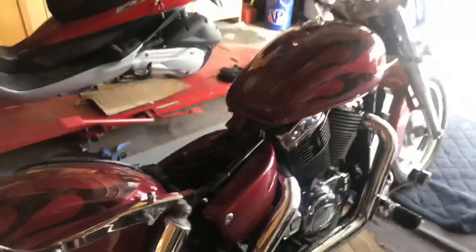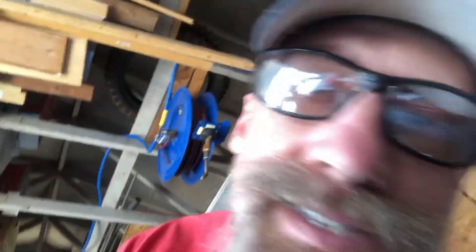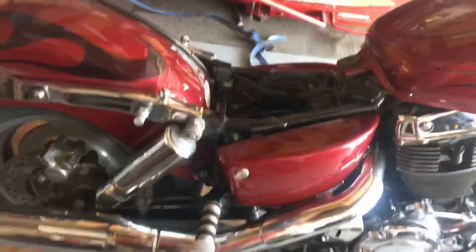If you watched the previous video on this bike, you know it has a fuel leak from the fuel pump. The OEM Honda pump is about $150 to $200. There are knockoff Chinese ones for about $15 to $20. Replacing the factory pump takes a couple of hours because you have to remove a bunch of stuff. I was doing research online and found people are adding aftermarket fuel pumps in an alternate location — let me get closer to the bike and show you.